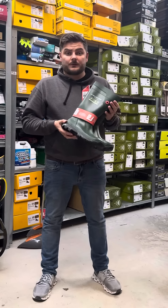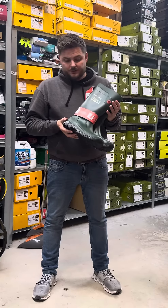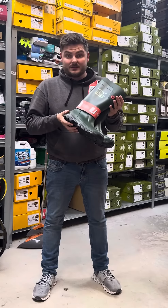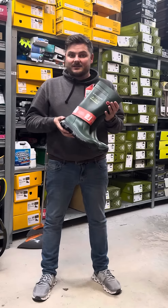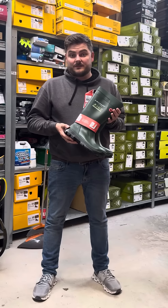So here we got your Dunlop TerraPro boot. These are a sneaker fit boot. I was over at the show in Germany last November and I came across the Dunlop stand. I saw these boots and we decided to get them into stock because basically I tried on a good few different brands and styles of boots and nothing would compare to the comfort in these. They're a sneaker fit.